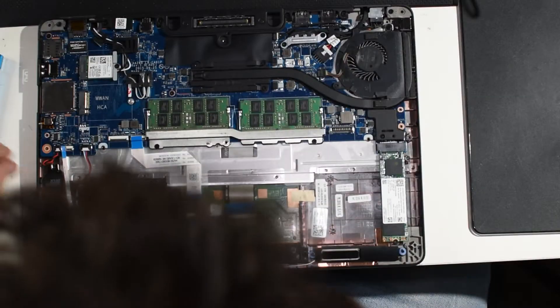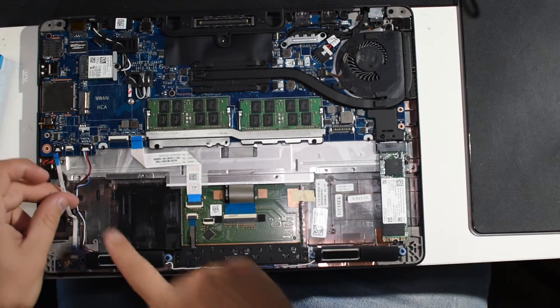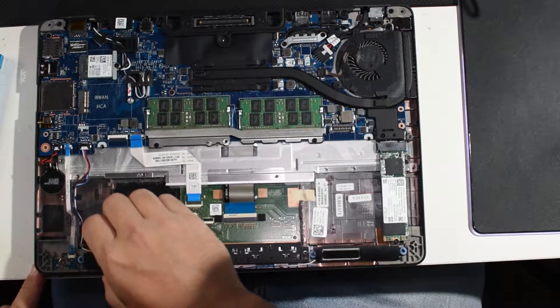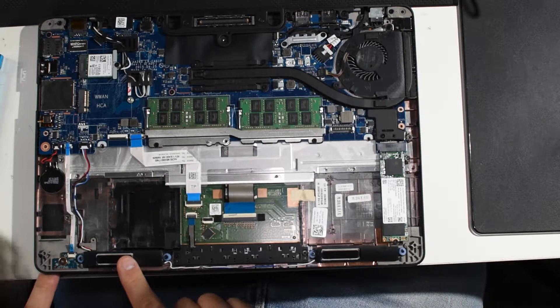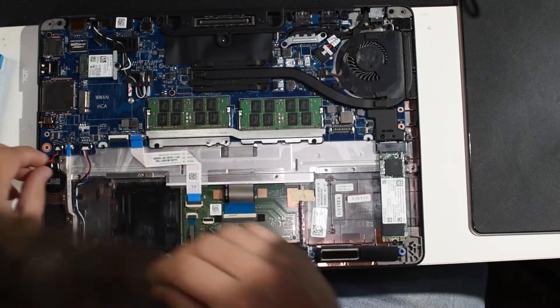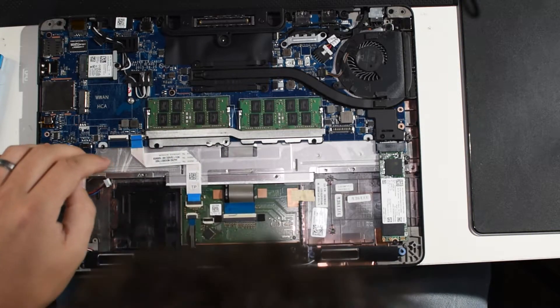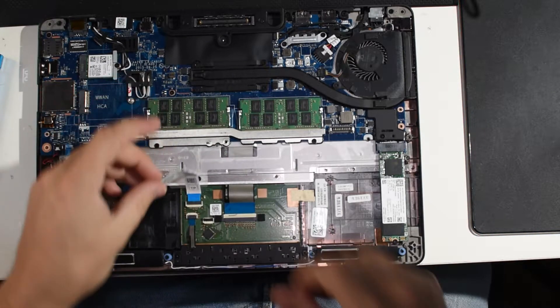It's just a giant pain that you've got to go in through under the motherboard and everything for the keyboard on these. Luckily this is only the second keyboard I've ever had to change on one, so I'm not really that worried about it, but it's still a bit of an annoyance. You've got the small ribbon cable on the right here — I believe that's a speaker cable — and then this is the trackpad cable here, just remove that from the motherboard.